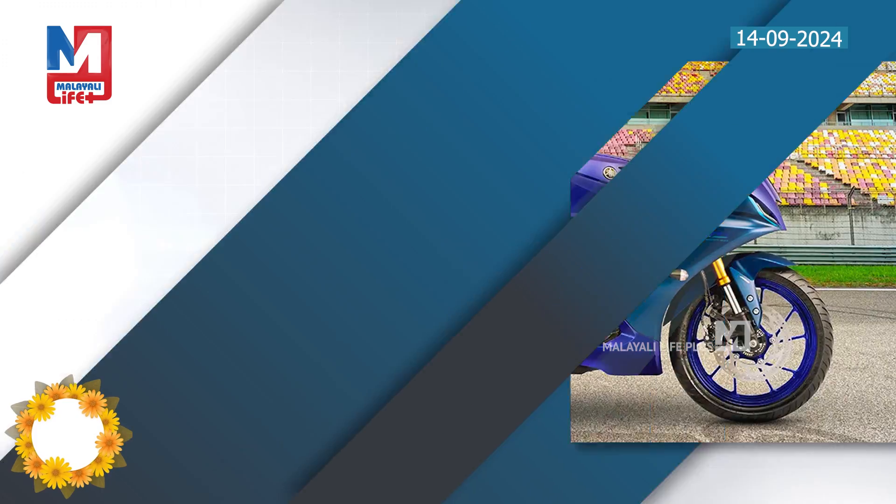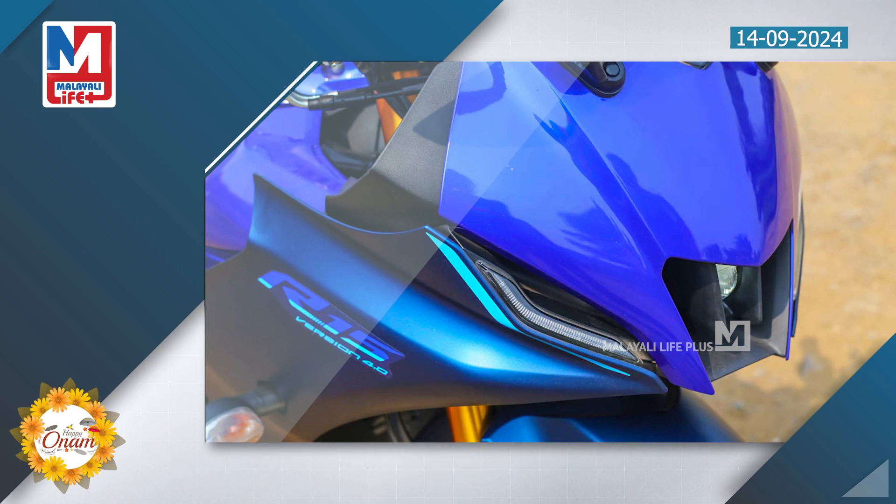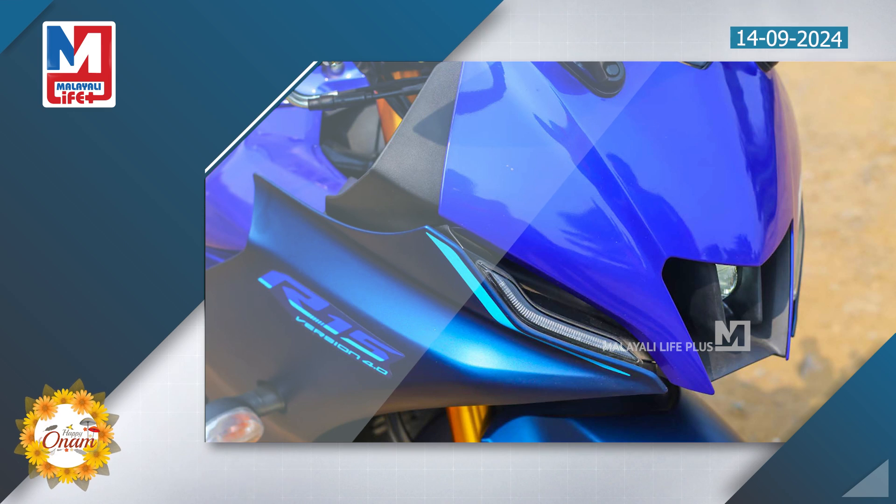The R1M carbon bodywork and carbon fiber pattern inspire the design. The side fairing and paneling are the same as the R1M model, featuring all-black finish, tangle decals, and alloy wheels.